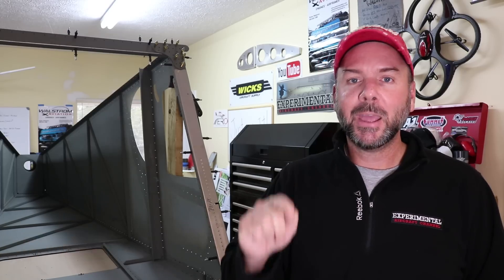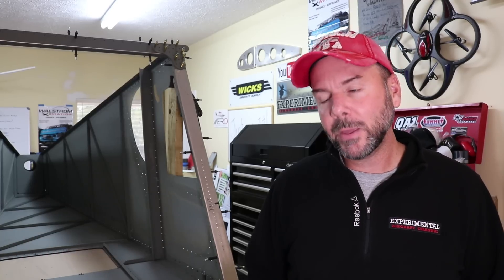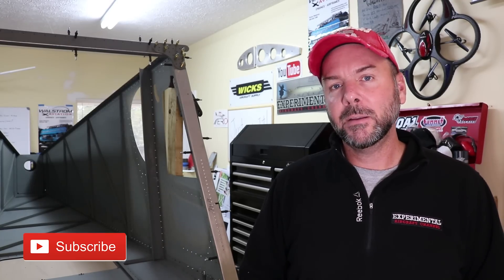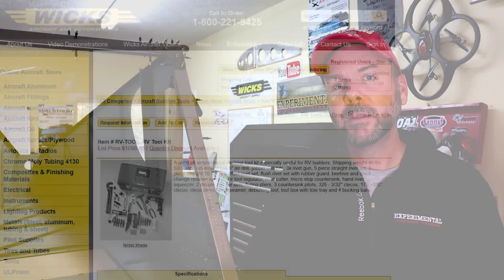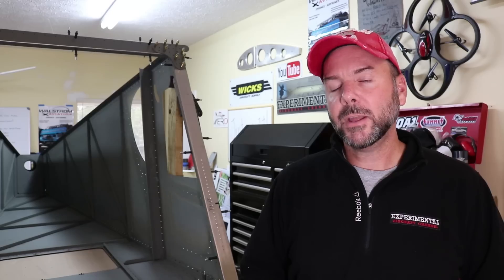If this is your first time here, I'd like to invite you to subscribe right now and hit the like button on this video and the bell notification for future videos. If you have already subscribed, thank you very much for helping me build this channel and continue to reach more people about experimental, light sport, and ultralight aviation. I invite you to head over to wixaircraft.com to check out a variety of tools available to build your aircraft, as well as all kinds of aviation-related supplies. And remember guys — just build it.